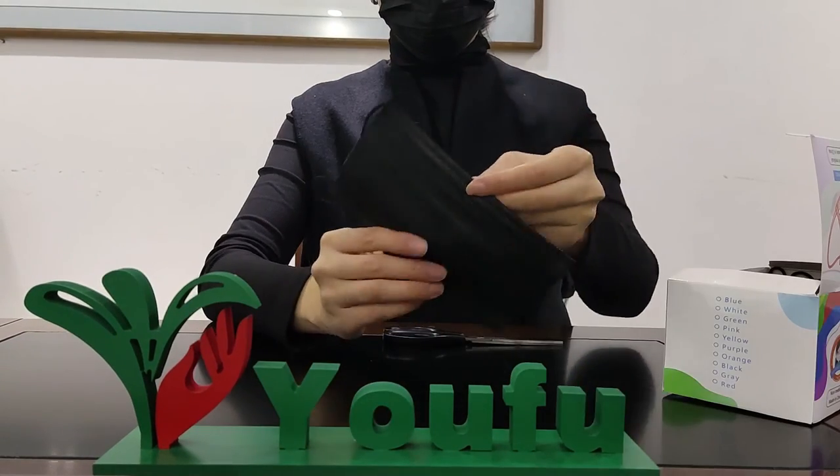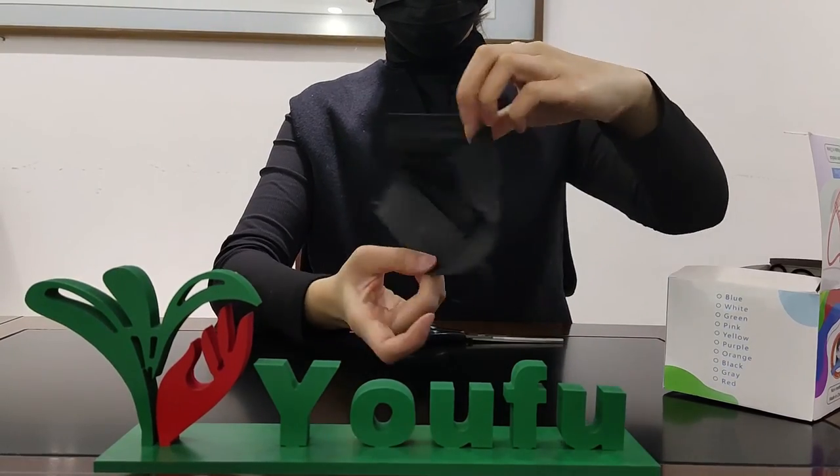No matter for public use or for medical use, our high-quality face mask could be your best choice.